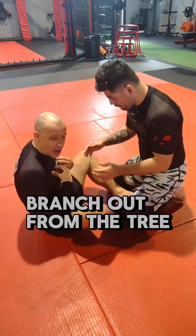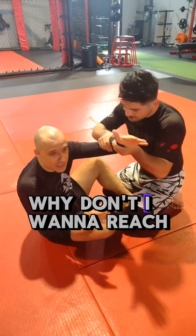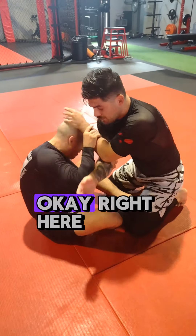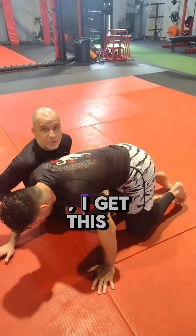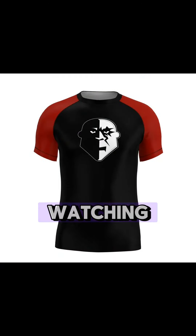Just like with wrestling, you're going to need to look at different options from your main attack — branch out from the tree and see what happens. It's all about practice. Why don't I want to reach for his head from there? Because I'm giving him the exact same position I want. Right here he reached for my head, I get this, I get the arm drag, and I'm in the game. Thank you guys for watching.